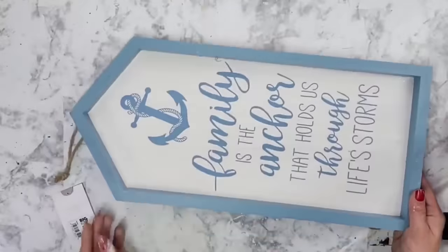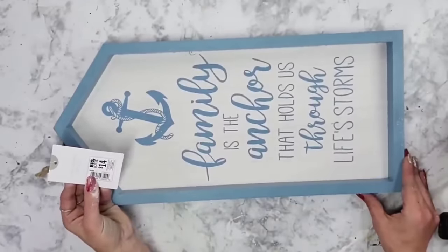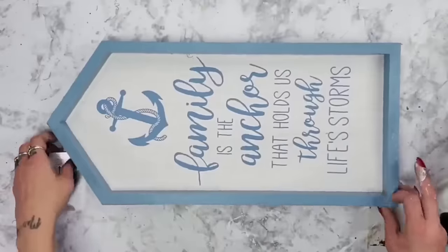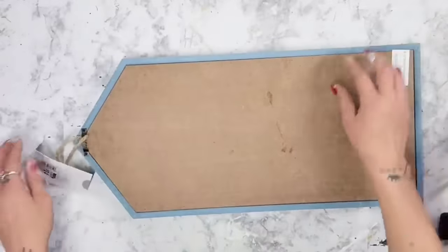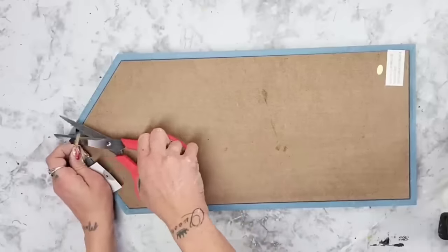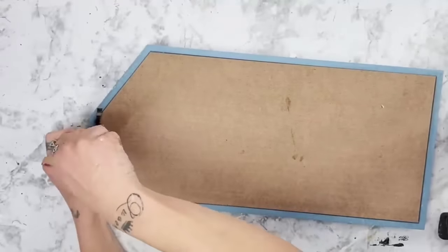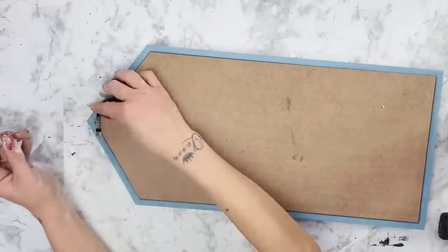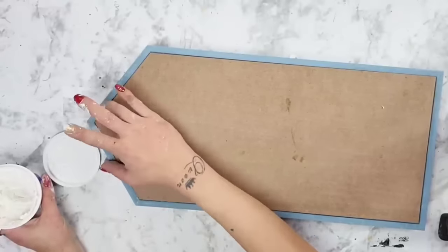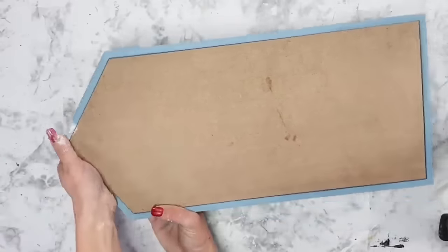For this DIY I got a house-shaped beach decor item from Big Lots at 90% off. The original price was $14 and with the discount it was only $1.40. I mainly do Dollar Tree items but I'd love to branch out to other stores — let me know what you guys think of that down below.